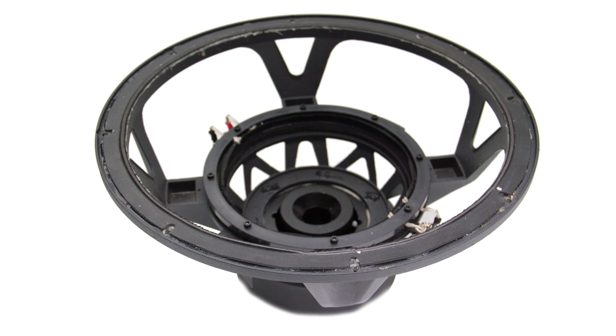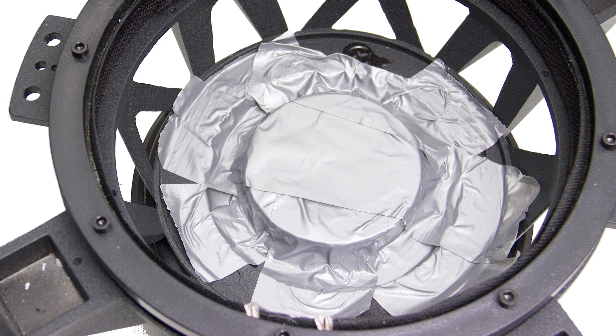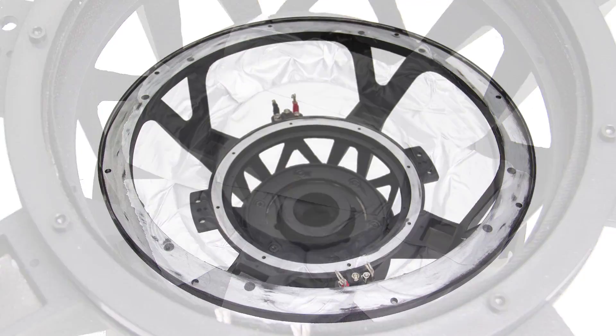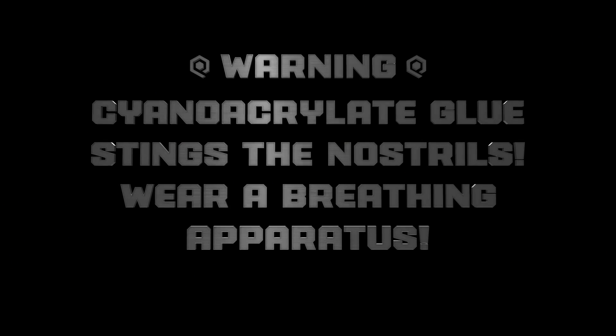Now let's get started. First off, this is not a clean frame, so grab your duct tape and make your frame look like this. We want to mind the gap and prevent any debris from entering. Then grab your utensils and make your frame look like this. WARNING! Grinding cyanoacrylic glue stings the nostrils, so wear a breather.